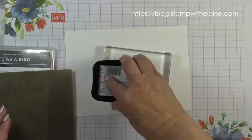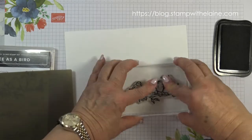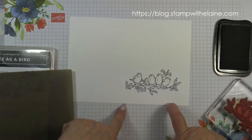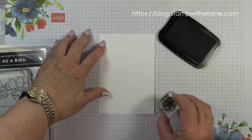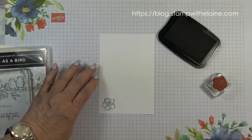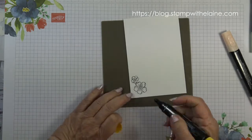First I'm going to stamp the birds in Tuxedo Black Memento Ink. While I've got the Tuxedo Memento Black ink out, I'm going to stamp a little flower there for the inside of the card. Now to do a little bit of coloring.